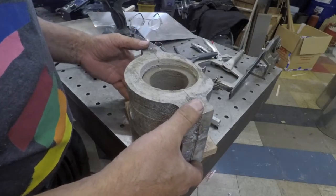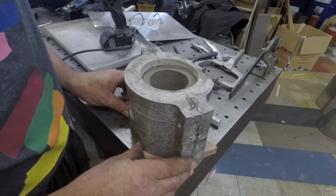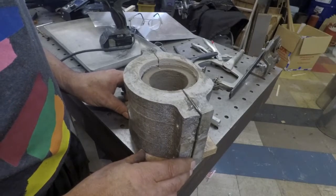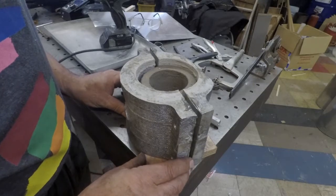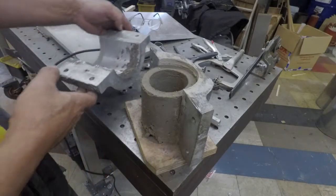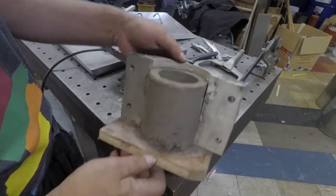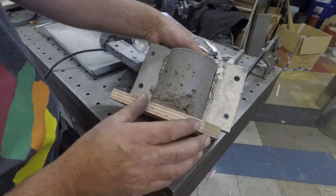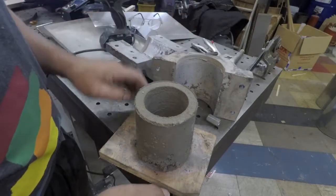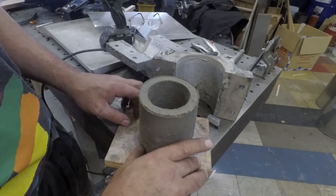That looks like a good separation so far. Should just be able to pull that off like — oh no! Disaster. What do I do about that? How did that happen?